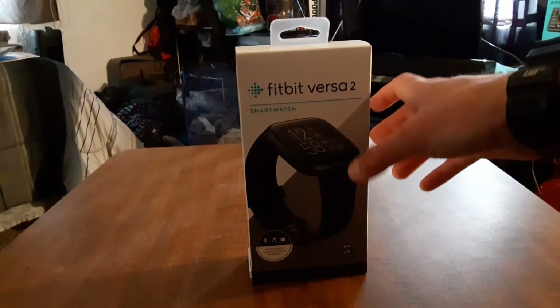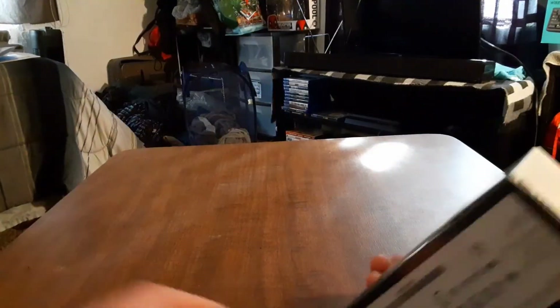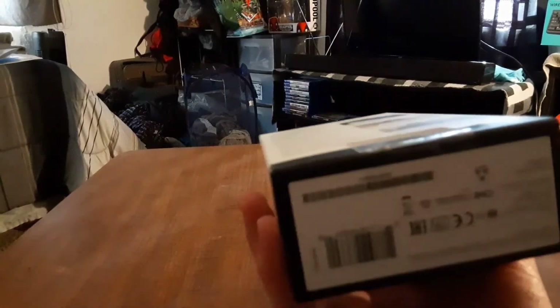Let's unbox this and see what's inside. I've got my box knife — here we go, Fitbit Versa 2. I want to cut this gently.